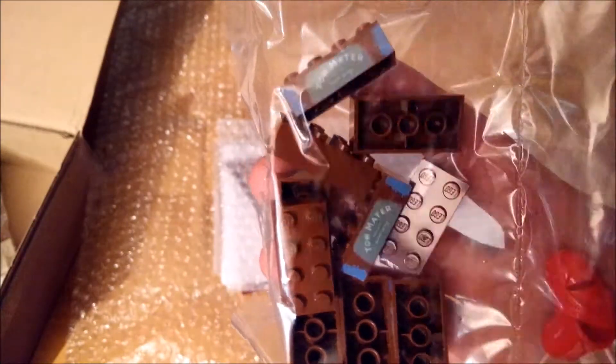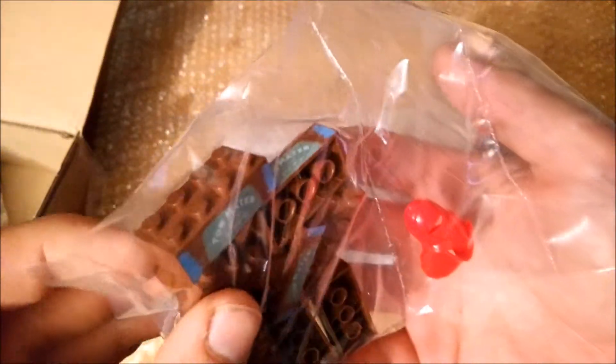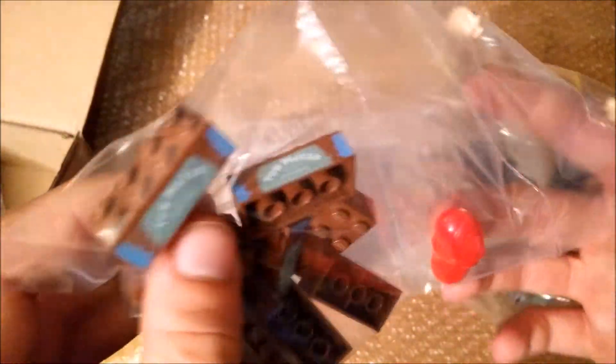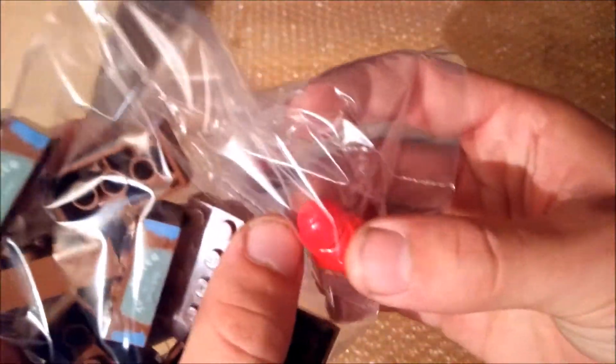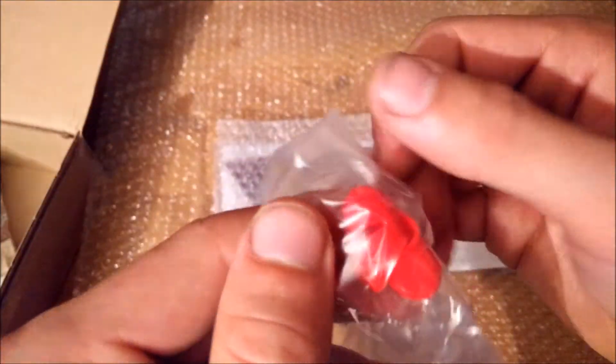Ten special printed tomato bricks — they were really cheap and I like printed bricks as they give a lot of texture to creations, so I'll definitely figure something out with these. Also two of the Royal Guard heads from Star Wars.